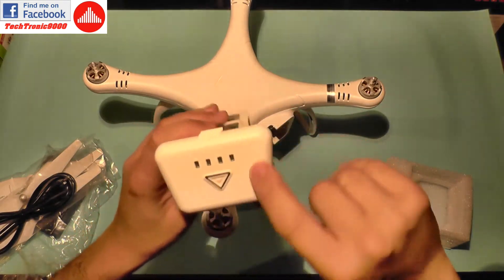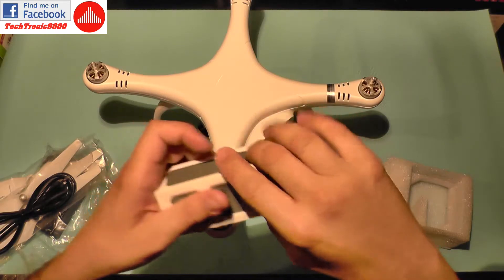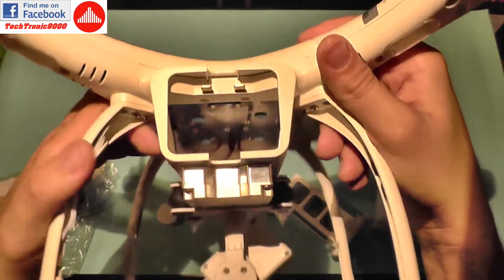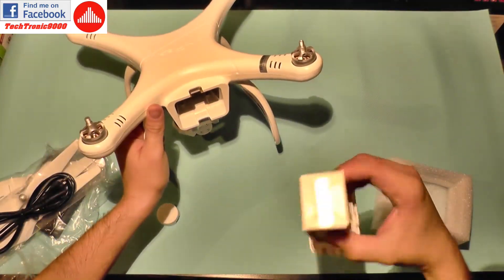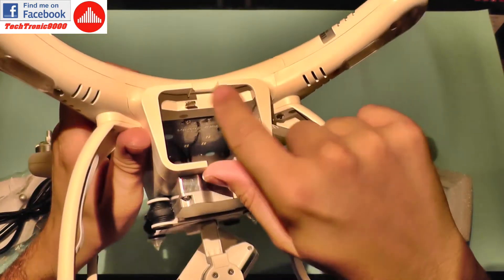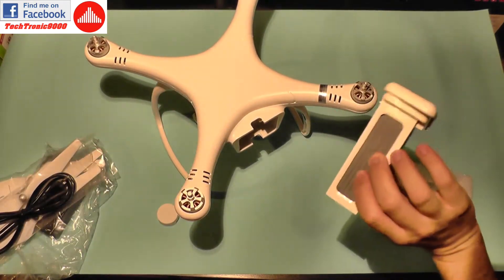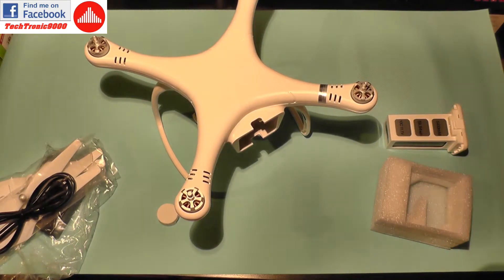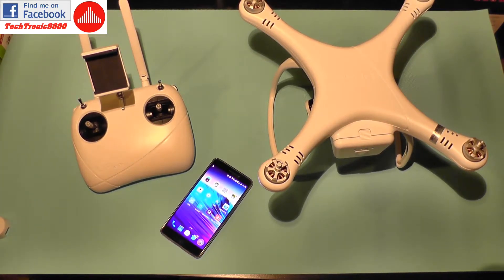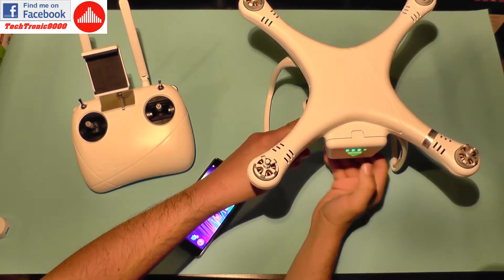The smart battery has an internal balancing circuit with a regular LiPo battery connected to the electronics. You can check its level and also power it on or turn it off from the same button. Inside the battery bay you get a lot of space. The good thing about this battery is that it's not as restrictive as DJI batteries — you can power the drone by using the two pins directly and it will work normally without any issues, but you need to make sure it has good contact.